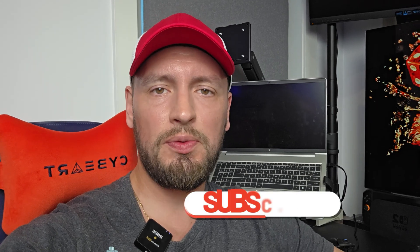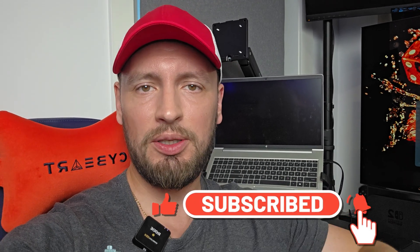As usual, if the video was useful make sure you click those like and subscribe buttons to help the channel grow, and check out this useful how-to video about getting your Gmail working on Samsung Email without linking your account to your phone. I'll see you in the next one. Godspeed!